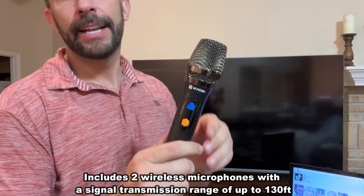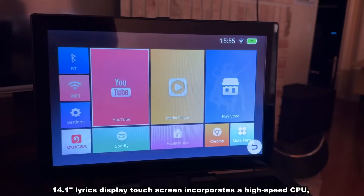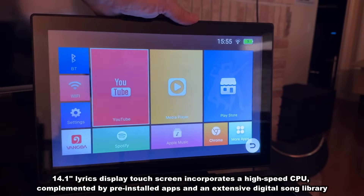It does come with two microphones — you just put in your batteries, click them on, they're automatically synced, and they're a high-quality microphone. Now let's show you the screen — it has a nice bright screen built in, and the screen is movable and folds down for travel. It's really a smart design.